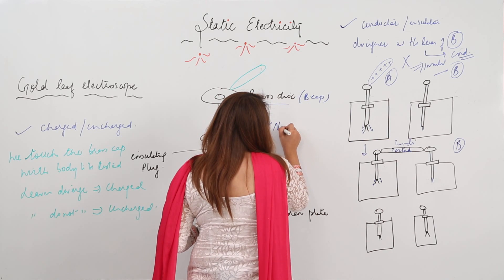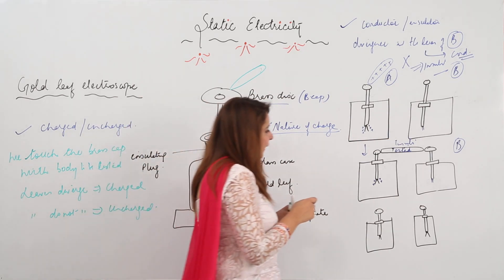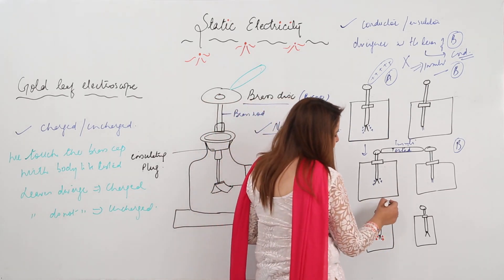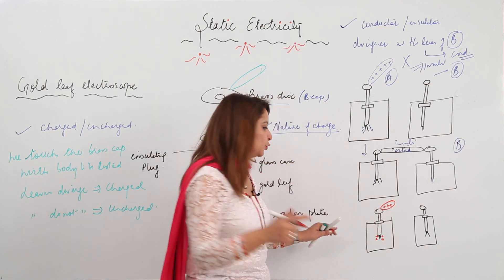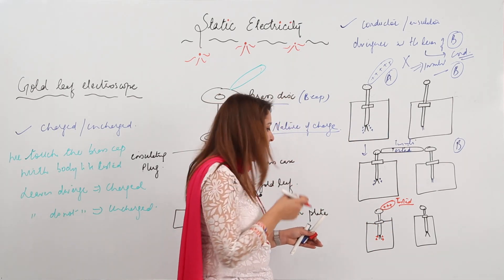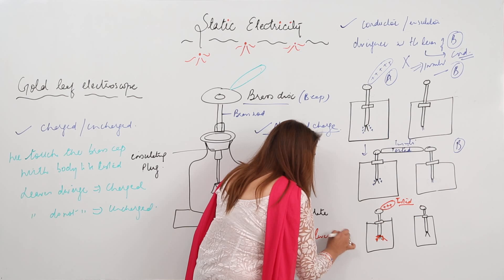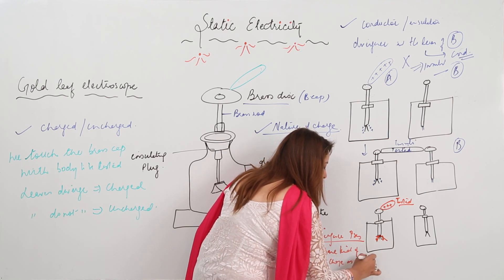One more thing we can know: we can actually know the nature of the charge on the body to be tested. Let's say I charged the electroscope by touching it with the glass rod, and it has acquired a positive charge — so the leaves are diverged. Now I bring a body closer to test whose nature of charge is to be determined, and I touch it with the brass cap. If the leaves diverge more — if the divergence increases — that means the body has the same kind of charge as the gold leaves.